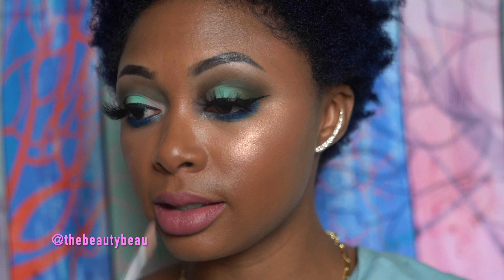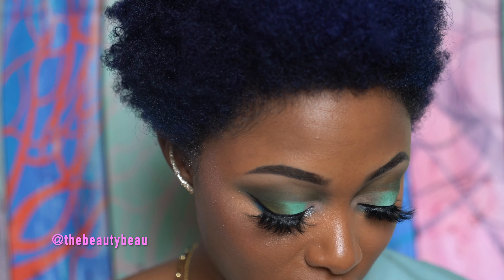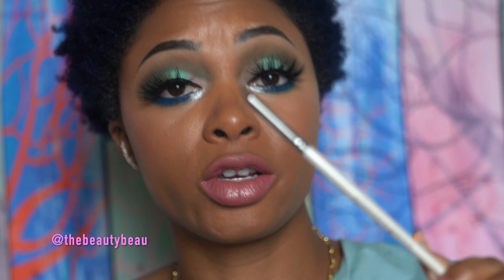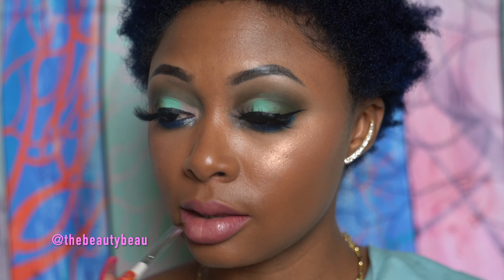I think it'll look beautiful with this lip color, so I'm going to apply this in the center only. I actually should have used a lip brush — so I'm putting some on the back of my hand and going in with a lip brush instead. This is an Elf Professional Eye Crease Brush — it's pointed and tapered but it's working.